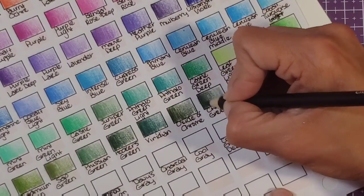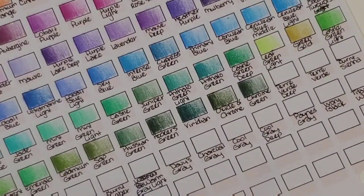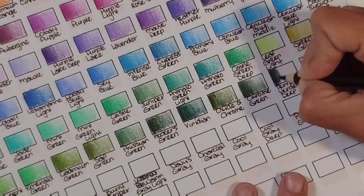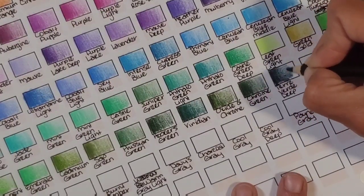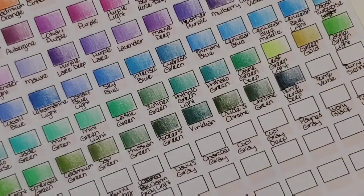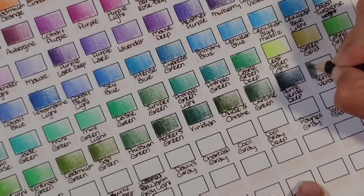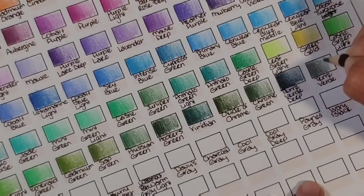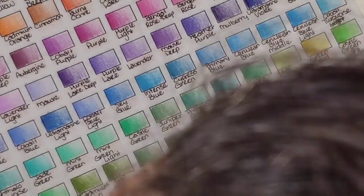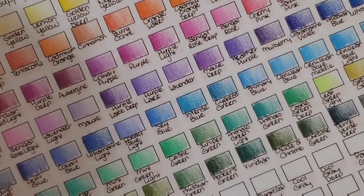These dark dark green colors are hard to come by in a lot of sets and I'm really pleased to see them all in here. Terra verde deep — a color I've never even heard of before. That's like a smoky blue-gray, I do like that. Regular terra verde is more gray for sure. Now making sure I haven't missed any spaces — this case is a little strange.